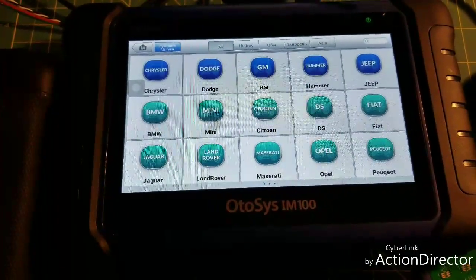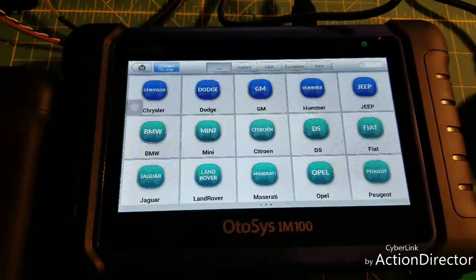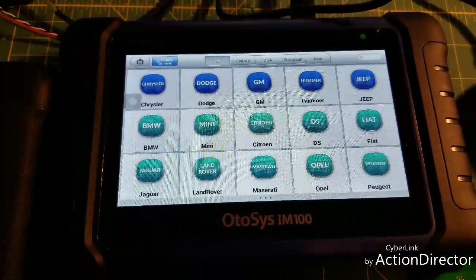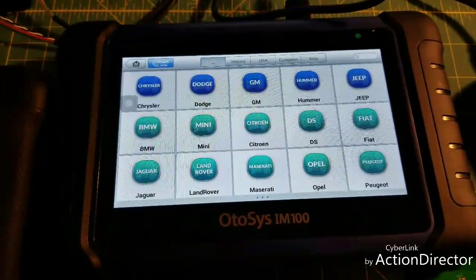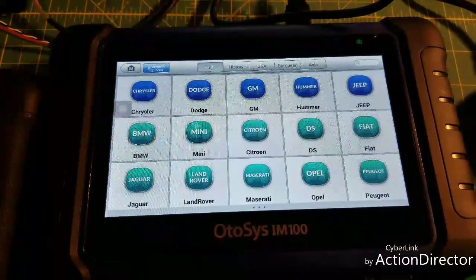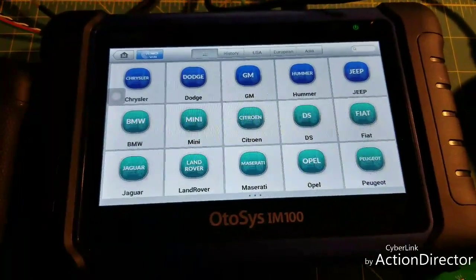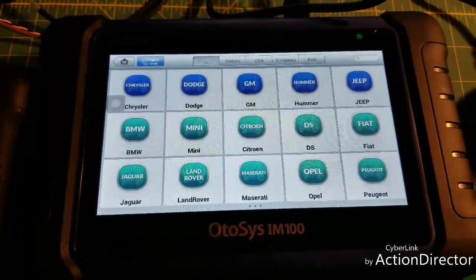I did a 2015 Tahoe — I have videos of each one of these as I was doing them. I'm going to do a separate little series of videos on this tool because I'm actually pretty impressed. The Tahoe let me add the remote without having to go into SPS or anything like that. I tried it on a Hyundai — a 2016 Hyundai it failed, but it told me right on screen that the vehicle wasn't covered yet and warned me that more than two attempts could lock me out.